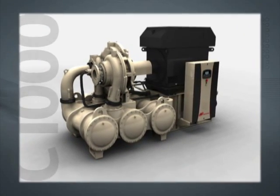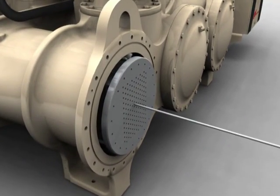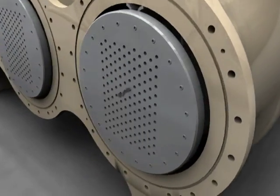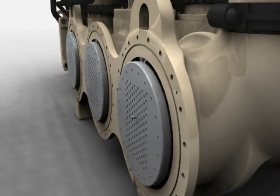The CENTAC C1000 coolers are so easy to clean. By removing one plate, the coolers can be scrubbed or rodded in place. Additionally, the coolers can be accessed from either side, minimizing floor space and increasing convenience.